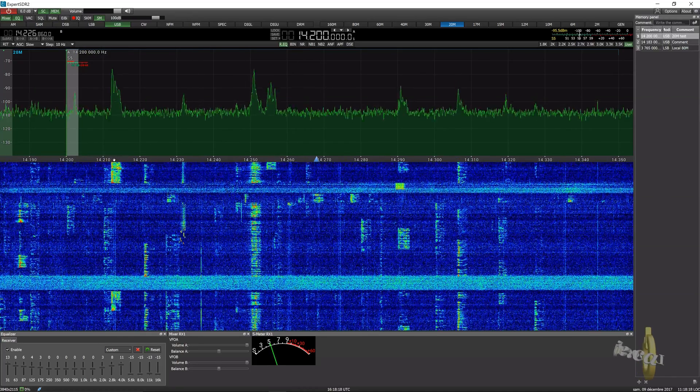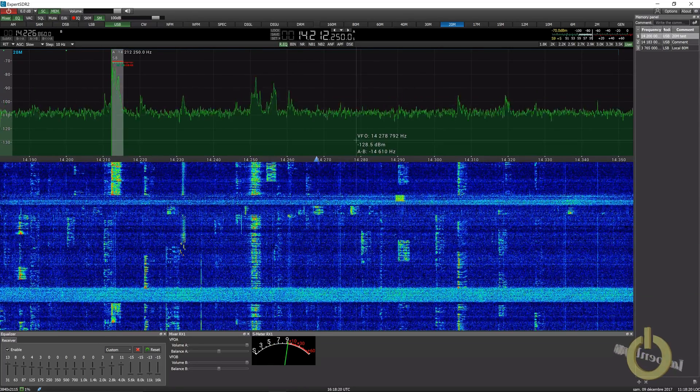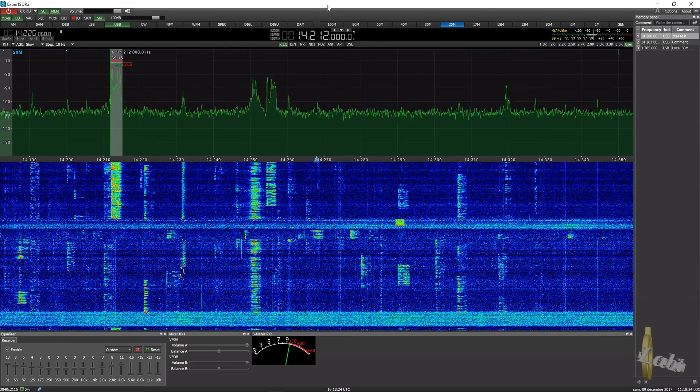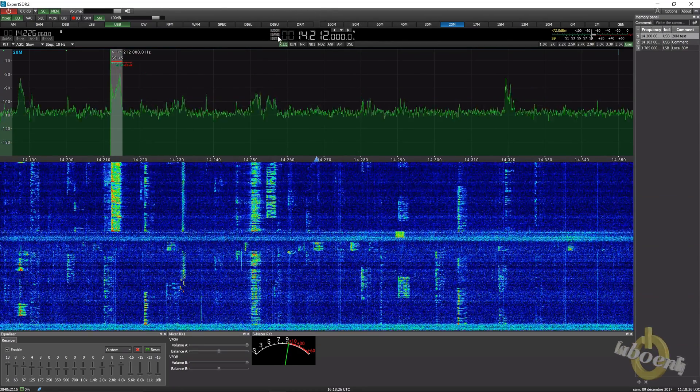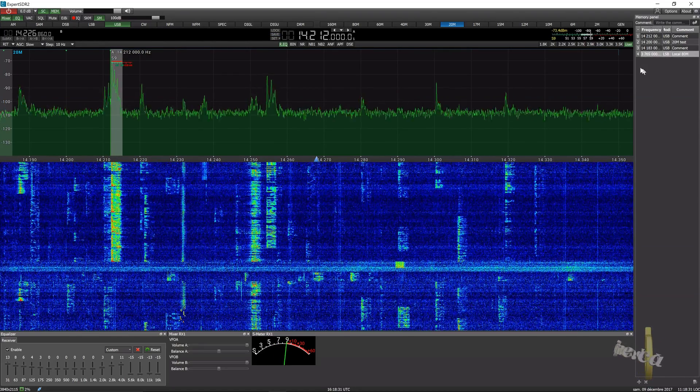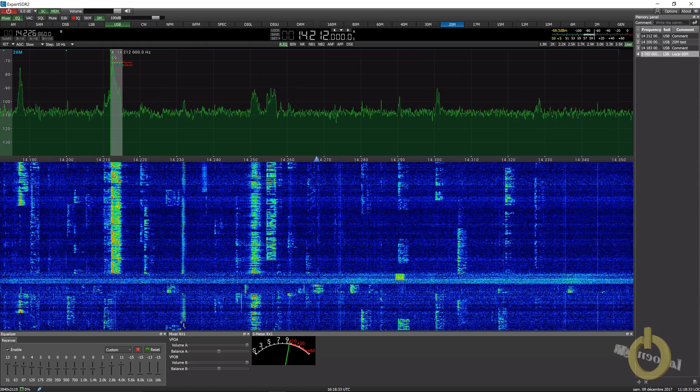If you change the VFO — let's say we go here, just to 212 — to add a memory you can lock your VFO here, then save it and your memory will be stored. You can put a comment on it as well.